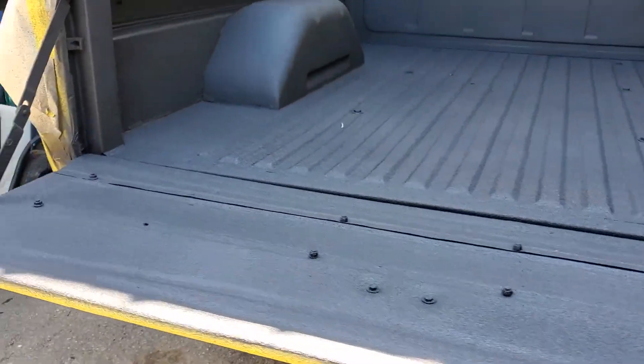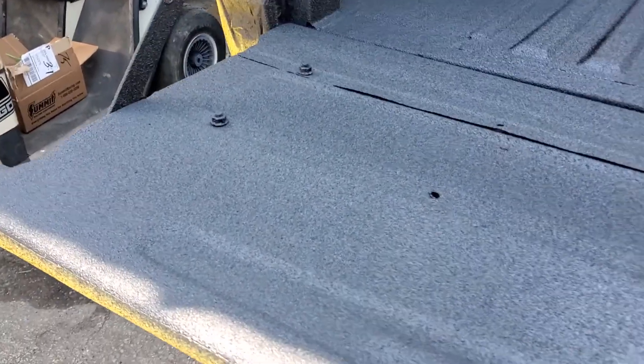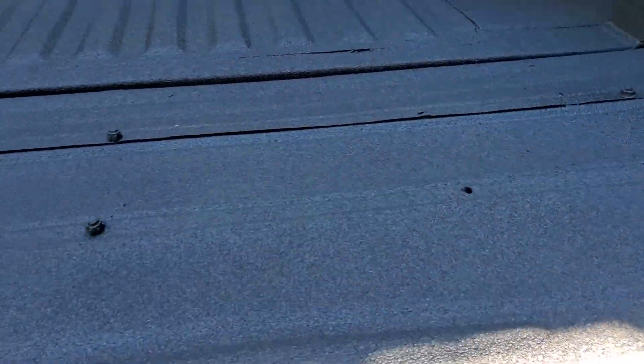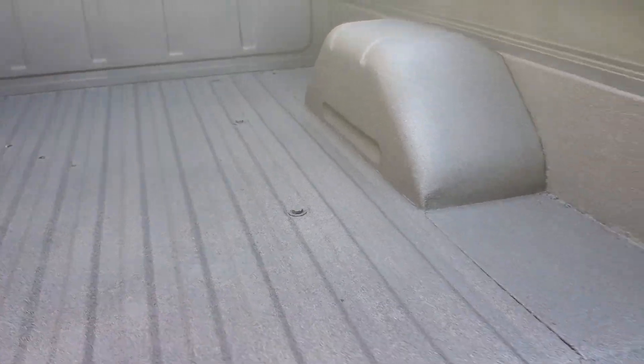Got the bed finished. Tell you, it looks great from what it was. Those bolts on it — it's actually got a really cool Ford plate bolted to the other side. That's what they're there for. Nice, clean, even coat all over.